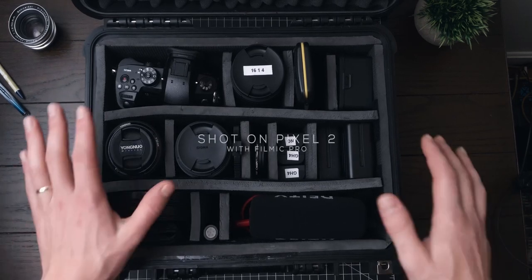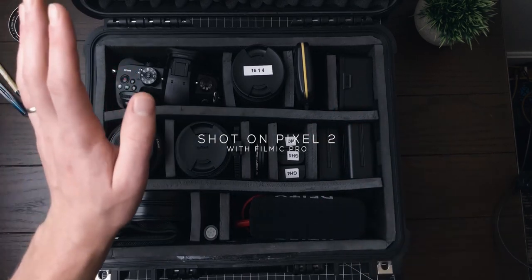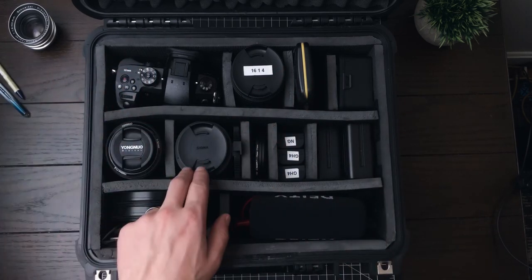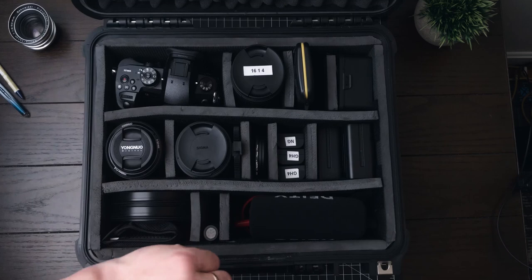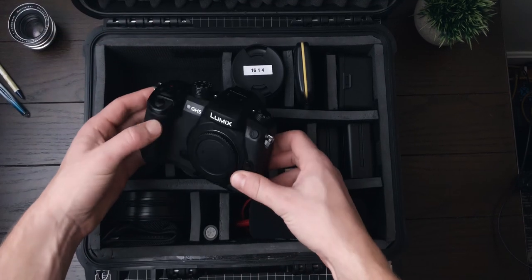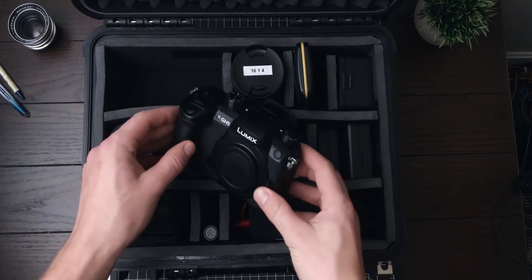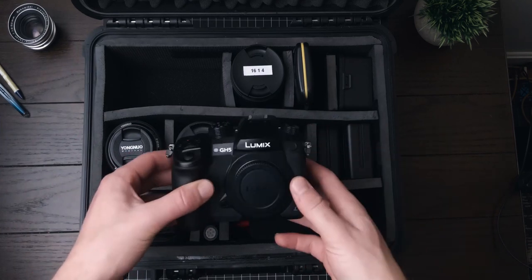I wanted to make a quick video showing my new setup with my little Apache Pelican-ish case. I ended up selling my G85 and my GH4, and I wanted to show what I switched over to. I combined them into one better camera, along with getting a different lens than my 30mm f1.4 for the micro four-thirds system. At the top right we have the Panasonic GH5 — kind of a conglomeration of both the G85 and the GH4, taking the best of both and adding a ton more features and better image quality overall.